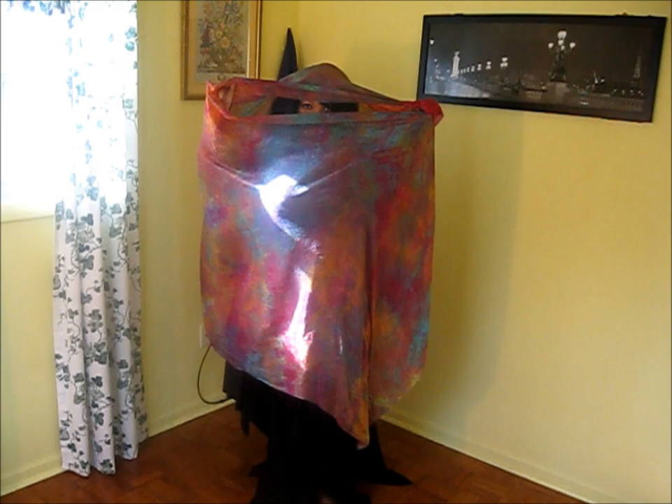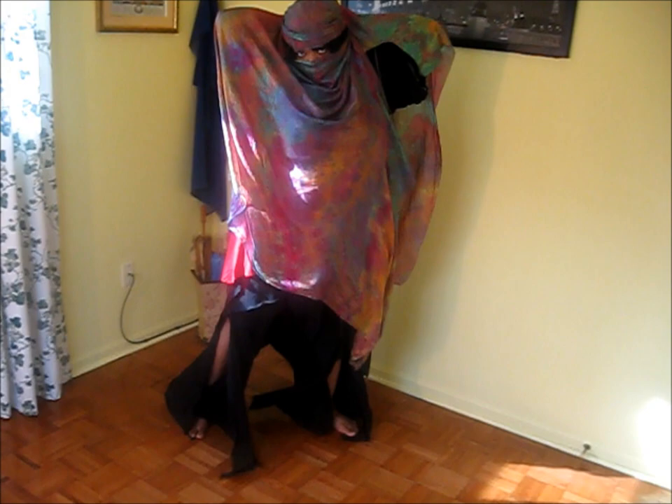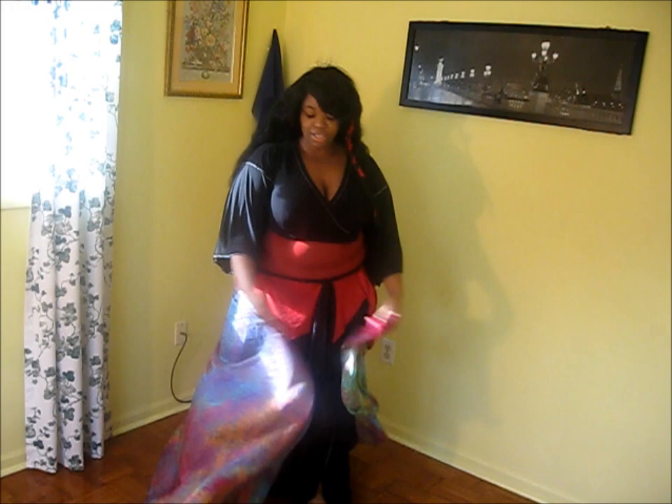Or you could bring it down for a nice veil and pull your arms back, like so, for a very dramatic veil effect. Or you could just spin in the envelope and then come out of it as you come around.